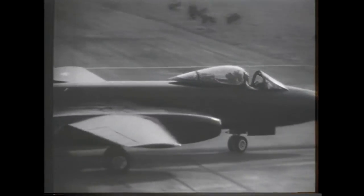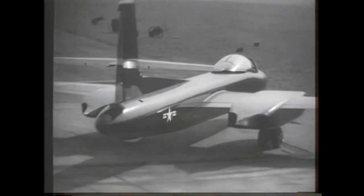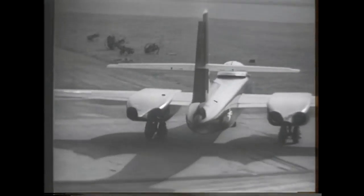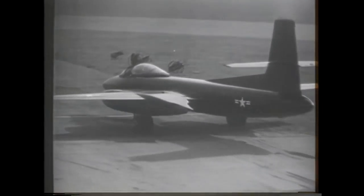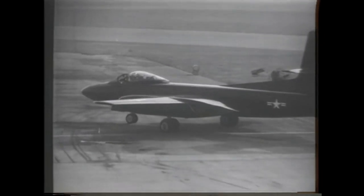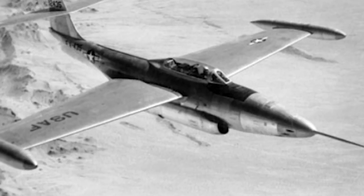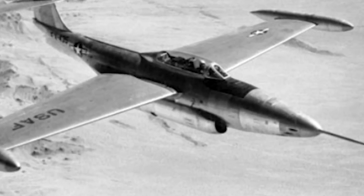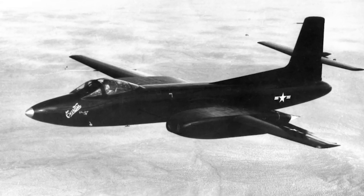The Curtiss-Wright XF-87 Blackhawk, originally designated the XP-87, was an American all-weather jet fighter interceptor. It was developed to replace the P-61 Black Widow as a night fighter and interceptor aircraft. However, the XF-87 lost the competition against the Northrop F-89 Scorpion, which forced Curtiss-Wright to close down its aviation division.